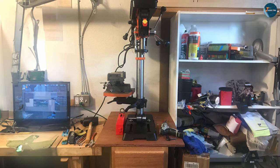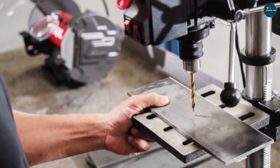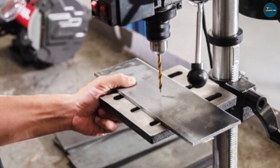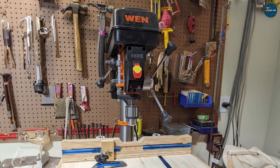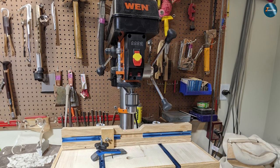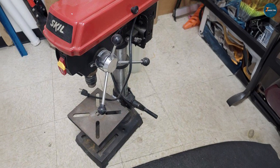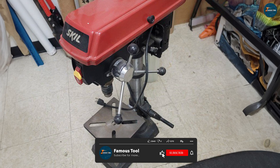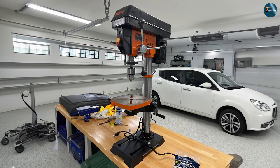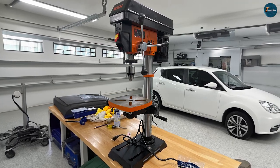And there you have it, dear viewers! The choice between the WEN 4214 and the SKIL 3320-01 ultimately boils down to your specific needs and preferences. Whether you're in pursuit of professional-grade performance or a beginner-friendly drill press, both models bring their unique strengths to the table. Remember, a well-informed decision is the cornerstone of a productive workshop. Until next time, keep crafting, keep drilling, and keep innovating!